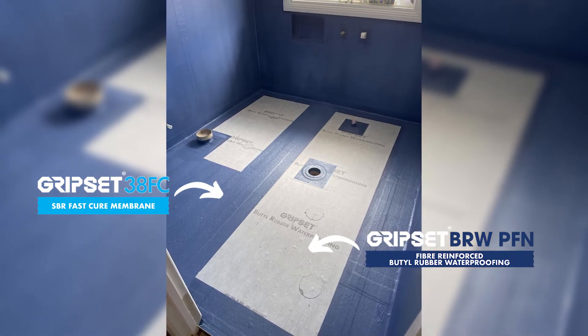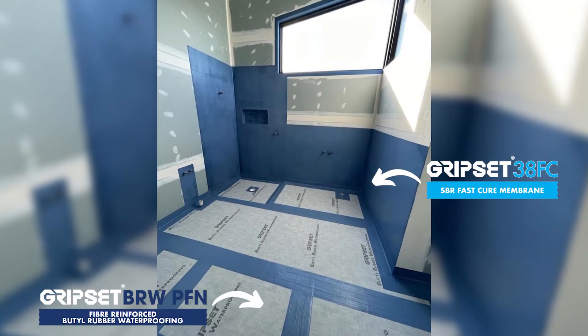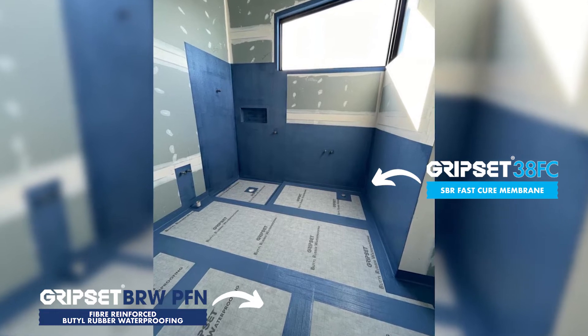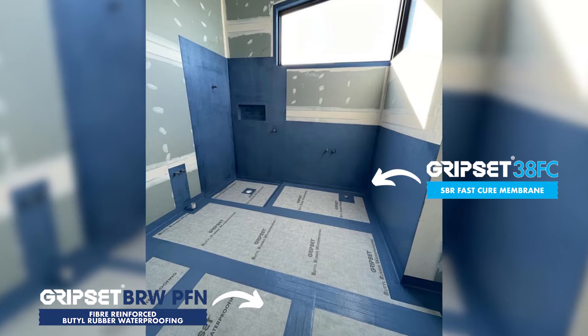So you need to understand what the properties are of both systems and when you can use one over the other, or in Gripset systems, you can use them combined together, which is one of the biggest features of the Gripset systems.